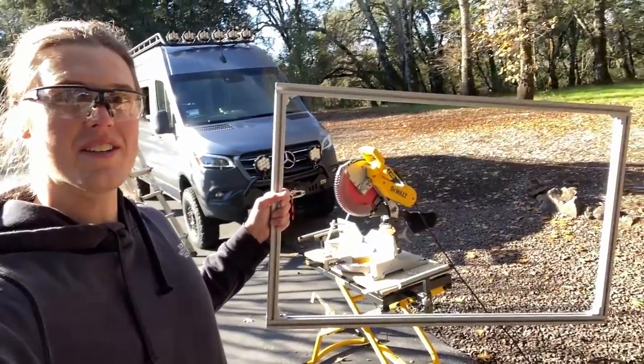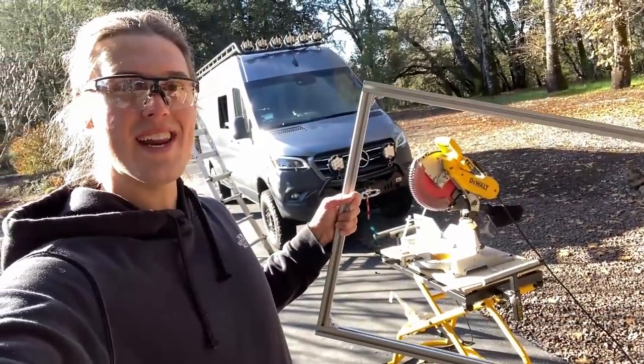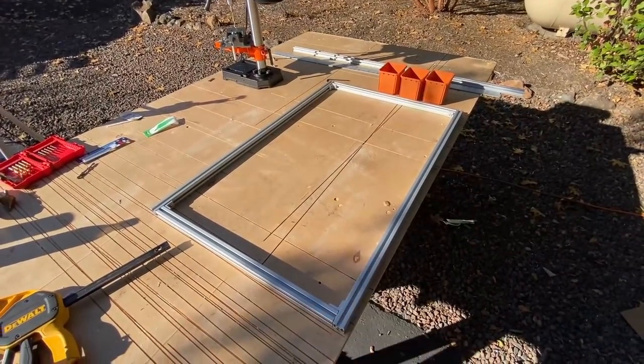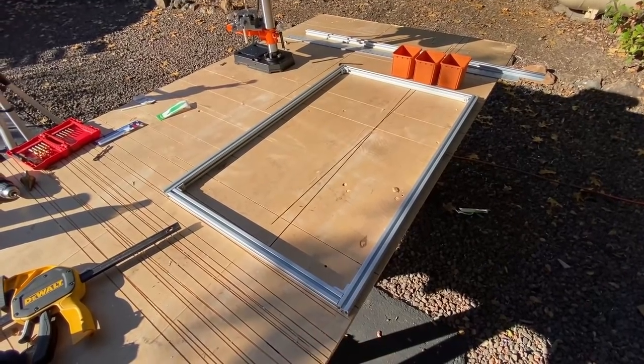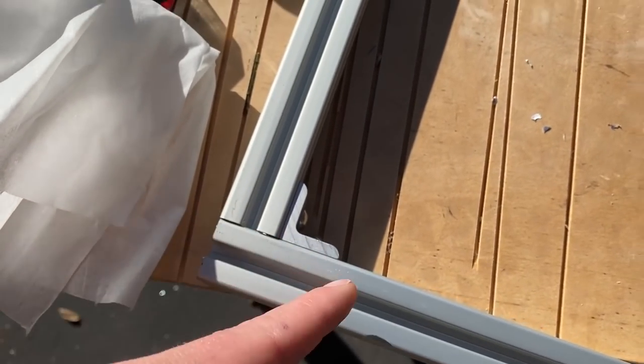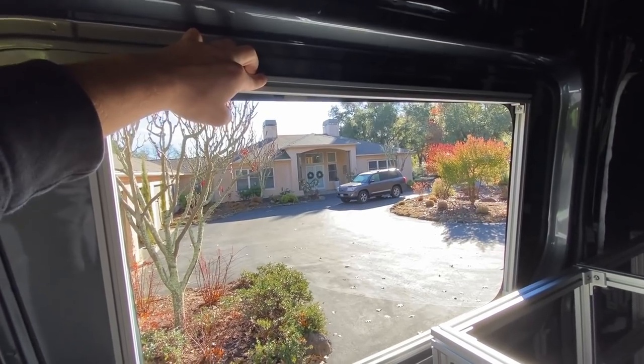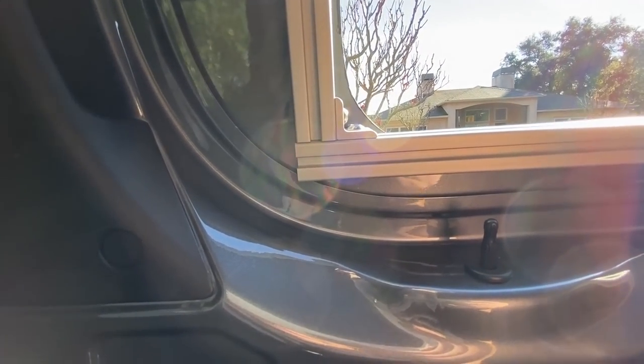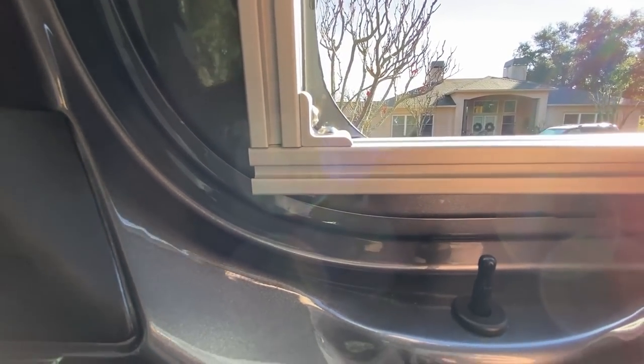We've got ourselves a frame and it's already feeling nice and strong. Links to all four parts are in the video description below. Don't forget to Loctite your bolts if you're using 80/20. The bracket fits pretty well but we do have one problem — it collides with the inner framing in one corner. Instead of cutting it out of the van, I'm just going to shave off that corner in the aluminum.